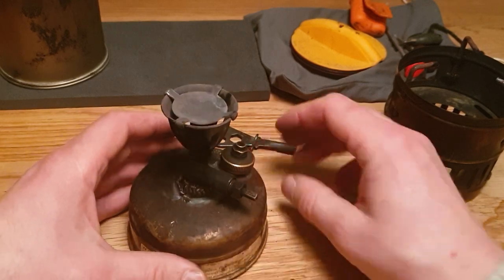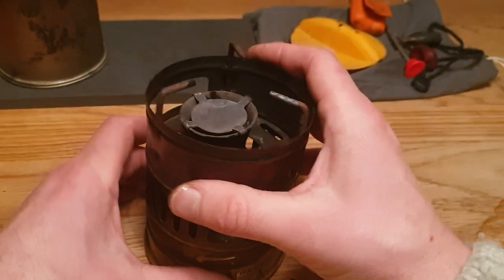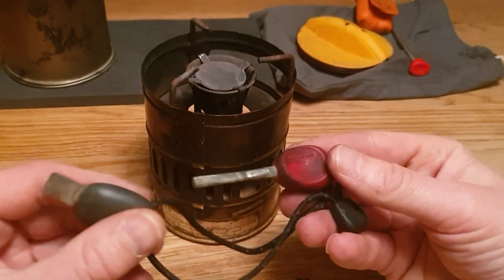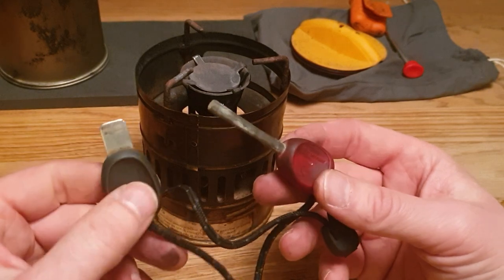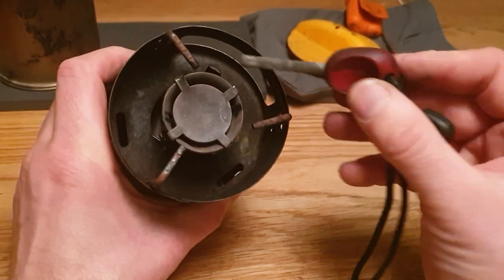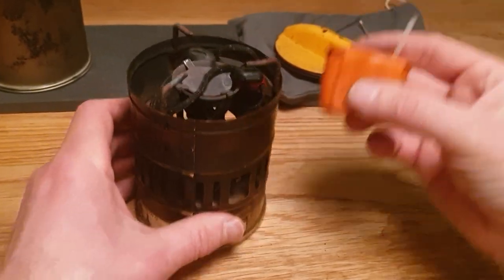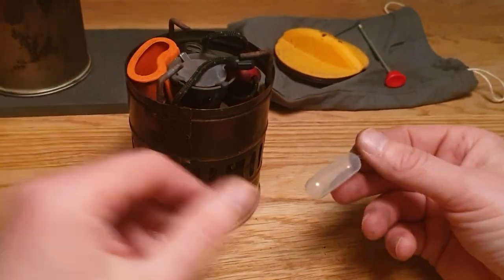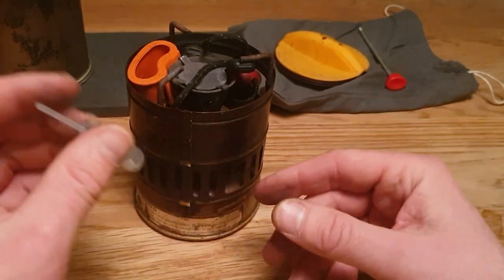In addition to the stove, I always pack some kit that fits into it. One thing is the fire steel from Primus — there's a hole that's made for the wheel actually, but it fits perfectly for my fire steel. I also pack this pot holder in case things get too warm, and this small pipette to take fuel from the tank and put it on the fiberglass wick.